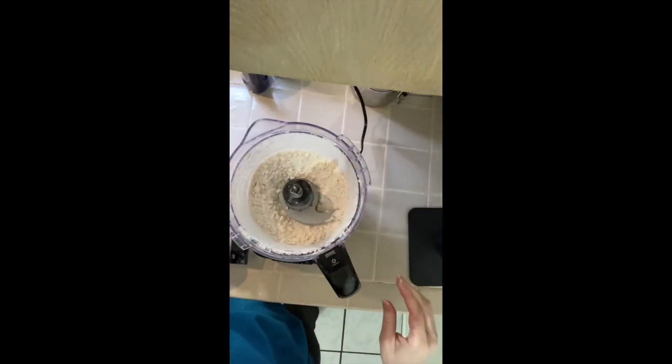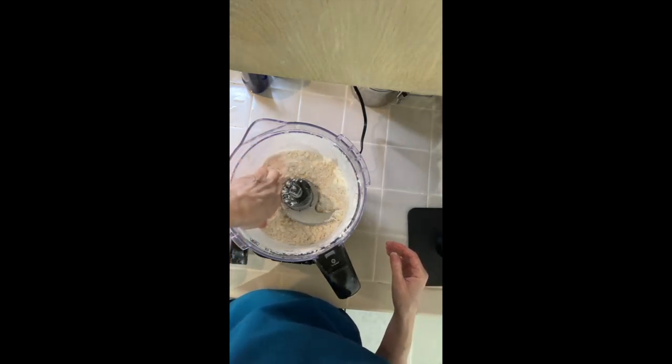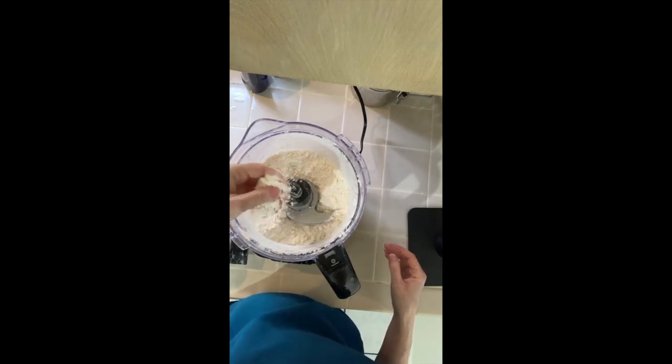Take your super chilly ingredients — all your flour, dry goods, and chilled butter — and put them into the food processor until it reaches a sandy consistency, just like that.